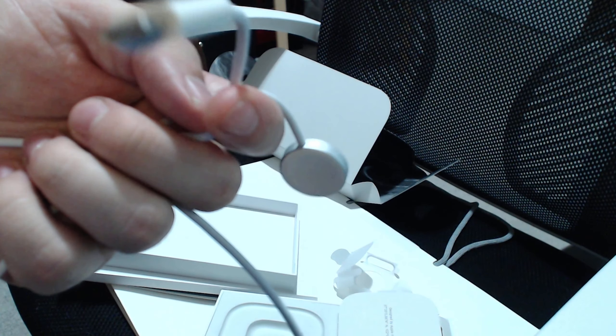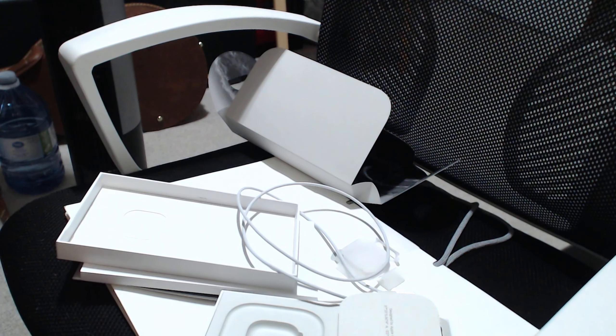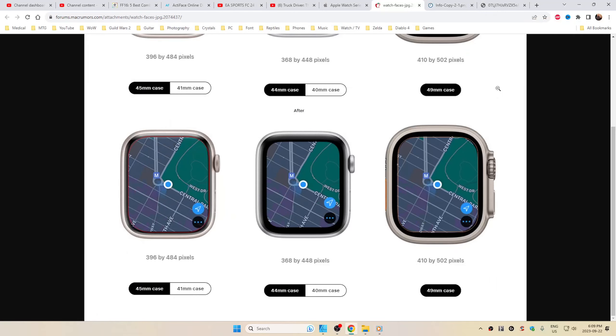That is not bacon sizzling in a frying pan — it is the rain. It's soothing and calming. I am no Unbox Therapy, but I am unbox therapy because it's already unboxed.